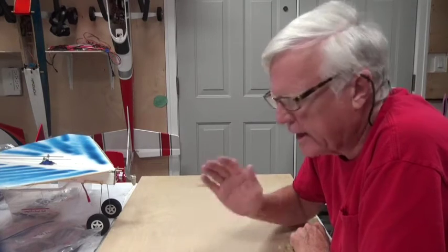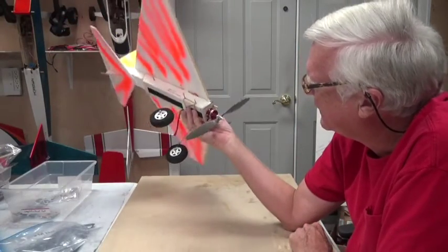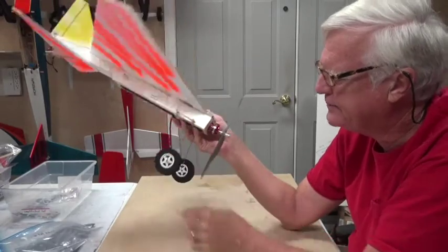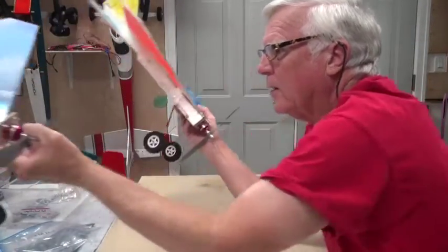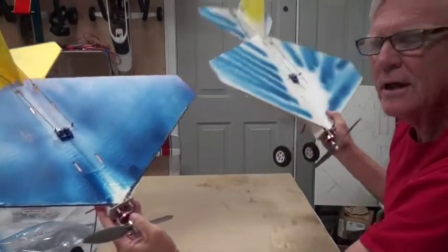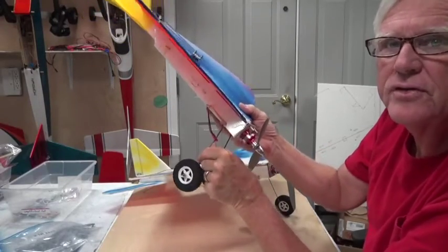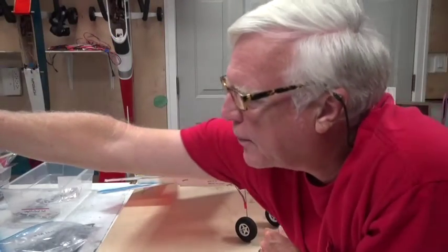Welcome back. In this video I'm going to talk about the landing gear and what your choices are for the completion guide. For the first airplane I made, I used 1/16th music wire — that was okay, flew well. The second airplane I built I used 3/32nd wire, and it's stiffer. You can see how much stiffer that is than the 1/16th, which tends to flop around.